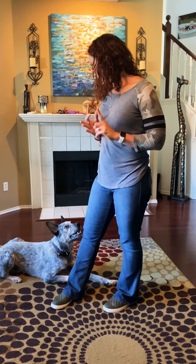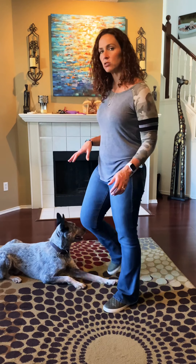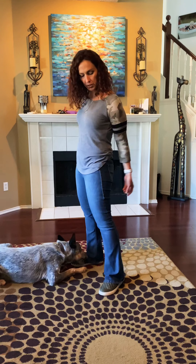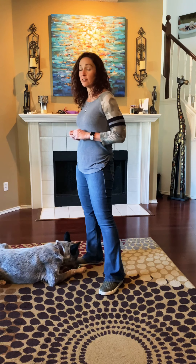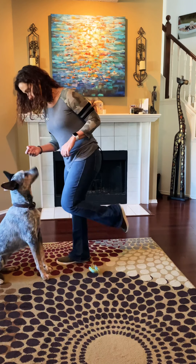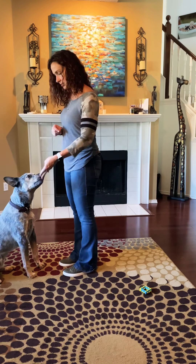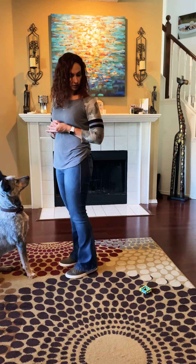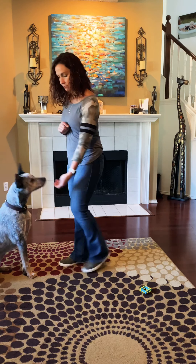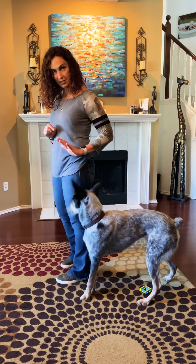We've got our touch coming — oh, 'side.' Let me show you 'side.' We've done a little work on this; he's not great at it yet. It is definitely rewarded and lured at this point, but if you keep practicing he's going to be really good at it. I'm going to have a treat in my hand, say 'side,' look to my left side, and step back. Rocky, side — yes! That is very lured and slowed down.